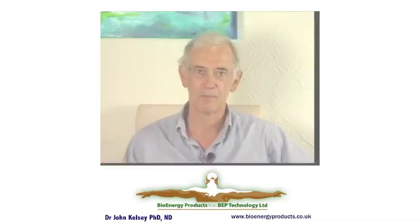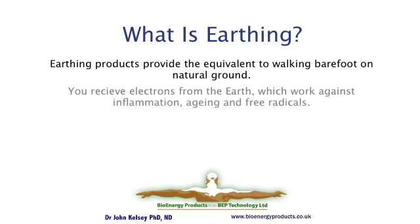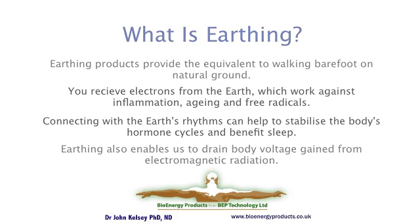Hi, my name is John Kelsey. I'd like to welcome you to this brief presentation on earthing products. Earthing is known as the barefoot equivalent. Indoors, using earthing products, you receive the same benefits as walking outdoors barefooted on the grass. The earth donates its electrons to you, connects you with the earth's natural rhythms, and drains body voltage induced on your body from electromagnetic radiation. All these are the mechanisms of how earthing can be beneficial to your health and wellness.